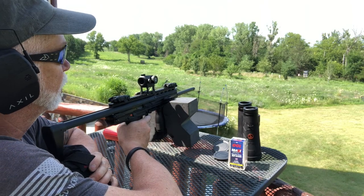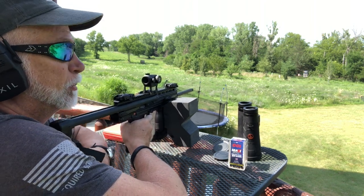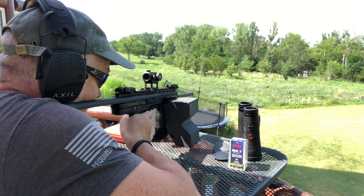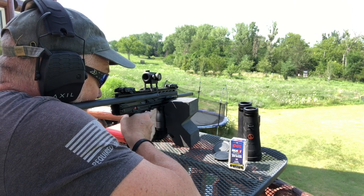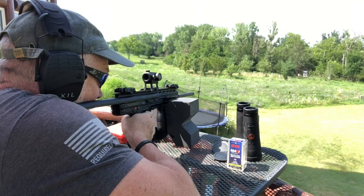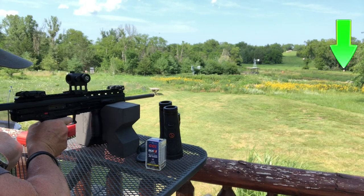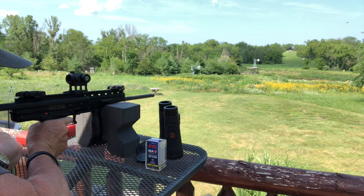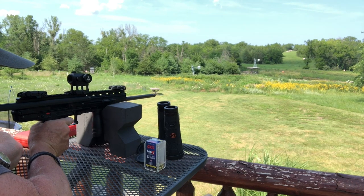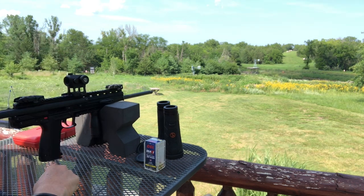Let's see what we can do here at 100 yards. I took the suppressor off because that's how most people are going to be shooting it — and sometimes when that can heats up and you're really firing a lot, it changes the zero. So let's just see how it goes.